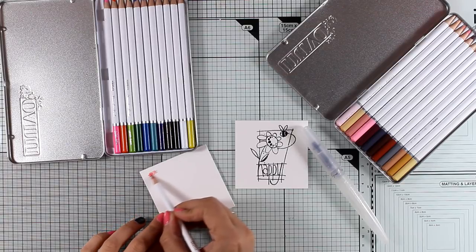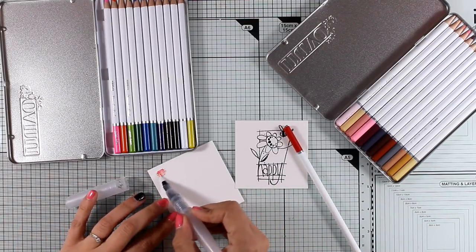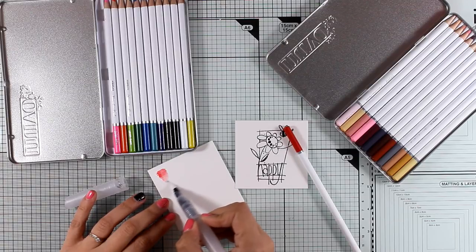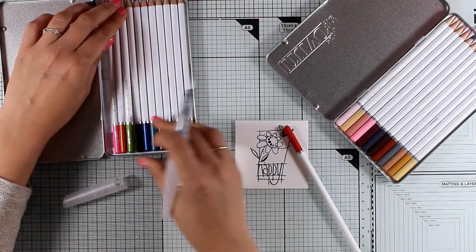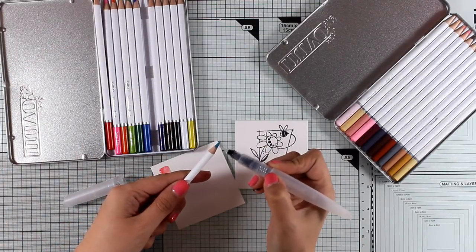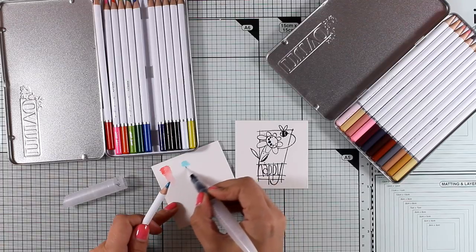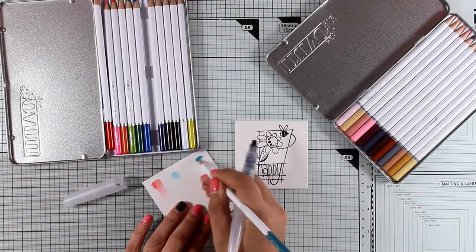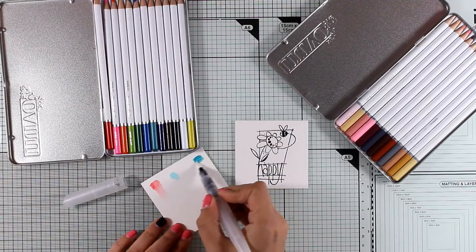There are different ways to apply color with your watercolor pencils. One way is to apply color on your paper directly when it's dry and just move and blend the color out with a water brush. Another way is to pick up a pencil and get the color from the nib — this way you have more control over how much paint you apply. And finally, you can create your own palette and just pick up the color from there.